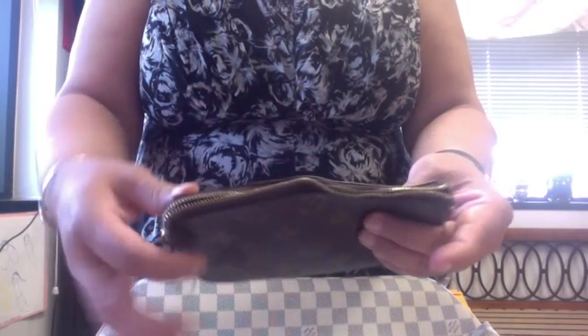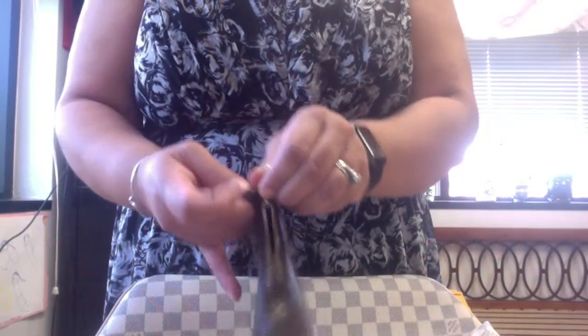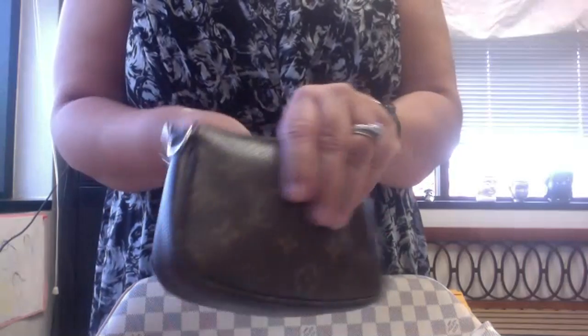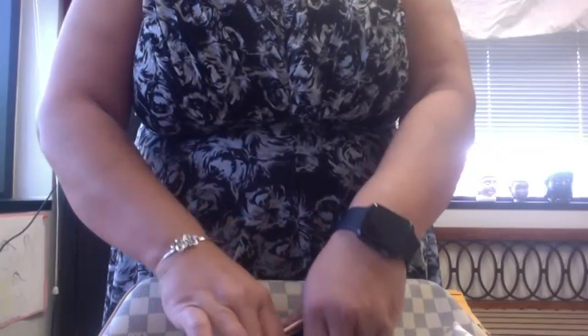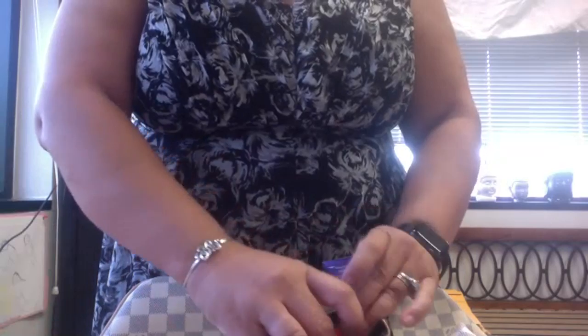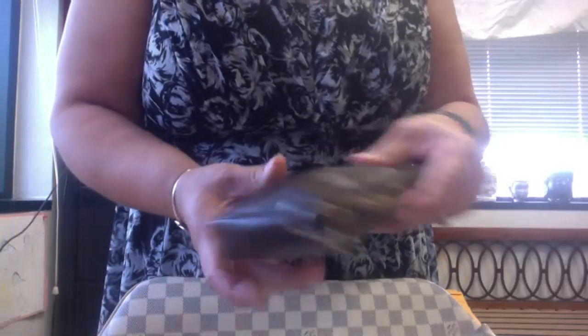I love this vintage pochette because it's like a junk drawer — it doesn't need to be in great shape. The canvas on this vintage monogram is unbelievable. They don't make monogram pieces like that anymore; the Louis Vuitton canvas today is not nearly as good as it was in the early 2000s and back in the 80s — that was much better quality.